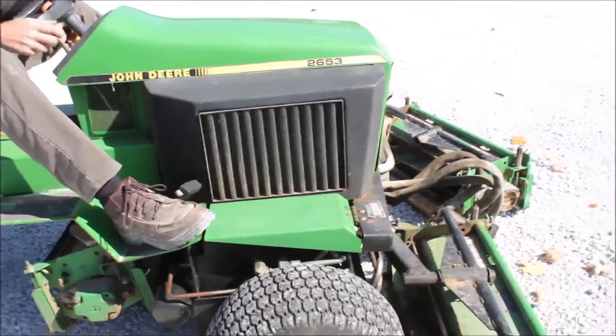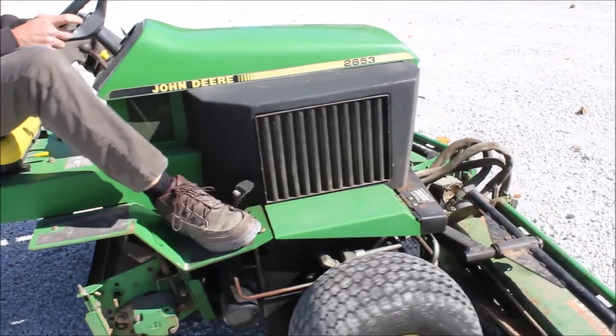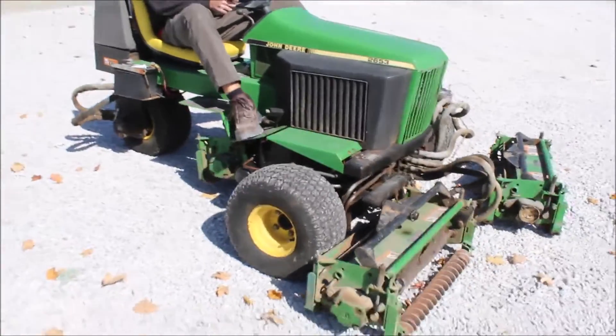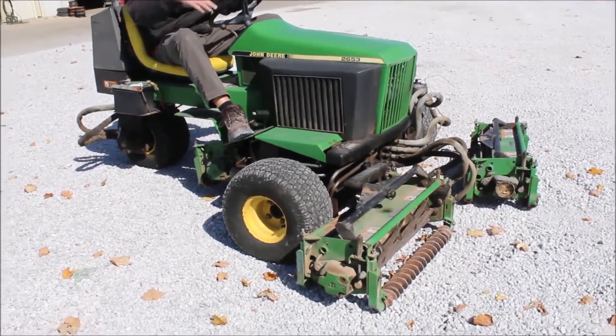It runs like a top. It is a hydro. It runs and moves. I'm just not going to move it fast because that stuff is on the ground. This is the raise and lower, and that won't work right with all that unhooked.